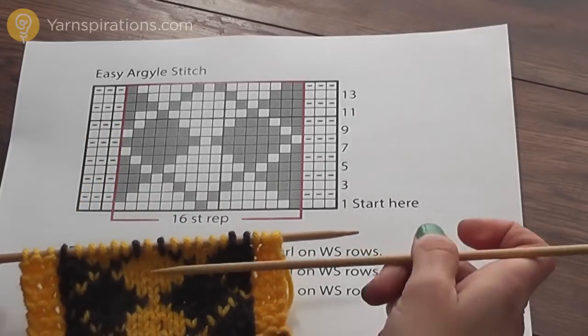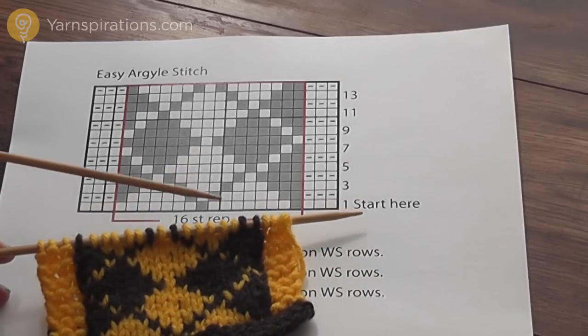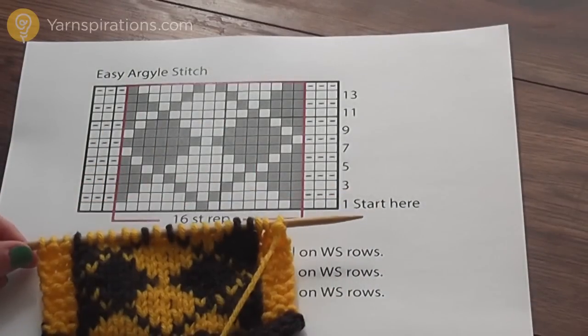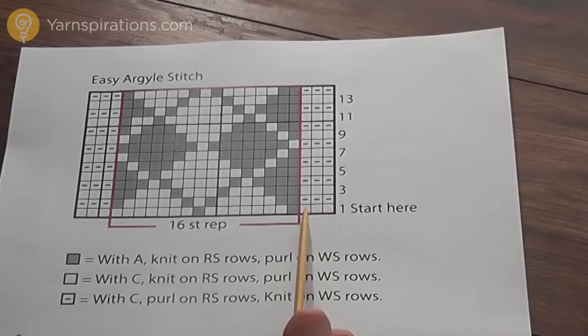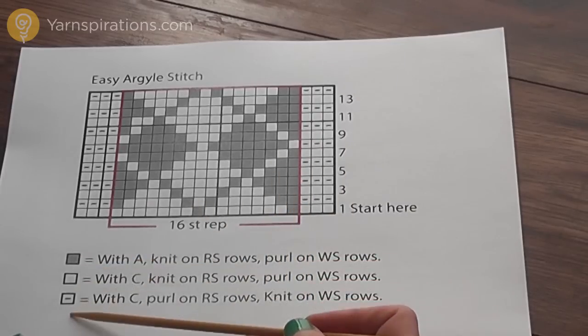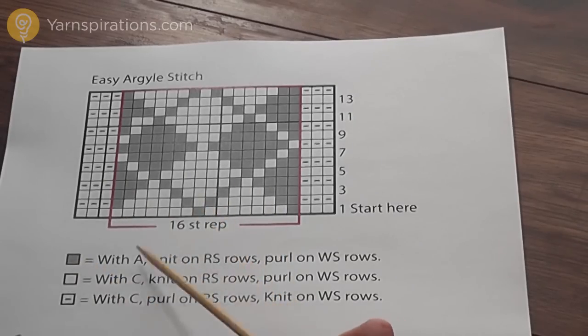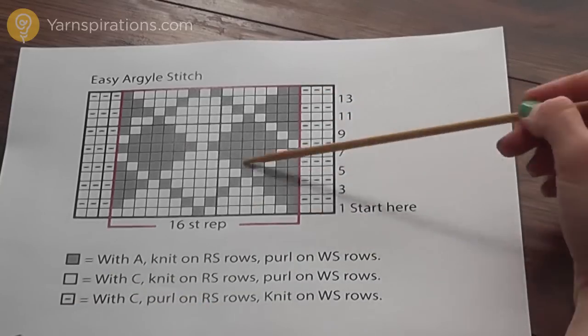Once I've knit all the way across, the wrong side row would be worked in the opposite direction — from left to right on the chart. That's the order in which your stitches are being worked if someone was facing you during a wrong side row. So one square represents one stitch. Looking at the key, this pattern works stocking stitch: the gray squares represent contrast color A — knitting on right side rows, purling on wrong side rows. The white squares represent contrast color C, the same. And there's a different symbol for purl stitches because there's a garter stitch border on either side.